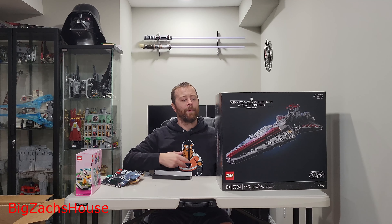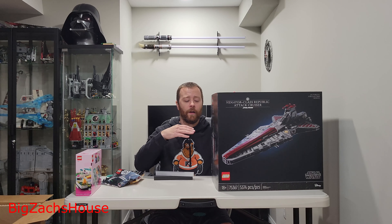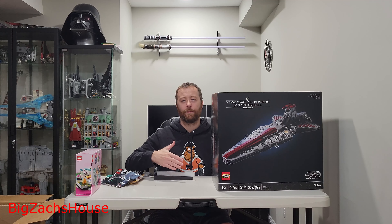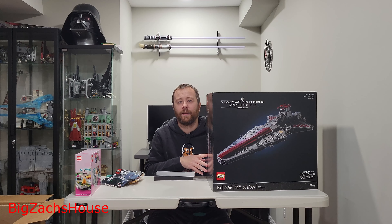Thank y'all for watching. Looking forward to seeing you in the next video. Subscribe to stay tuned for all the content coming with this. I'm going to have certain bags, progress updates, different thoughts, and then at the end a full review — all the figures, all that stuff. I want to do a little bit more than just doing a review, so I think it'll be fun to do progress reports and stuff like that. Thank y'all for watching again — we look forward to seeing you in the next video.